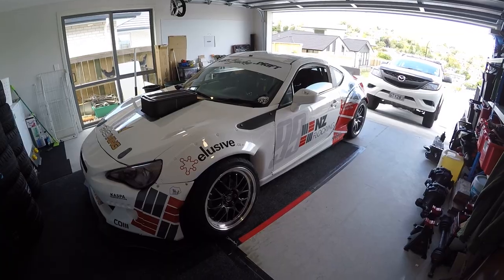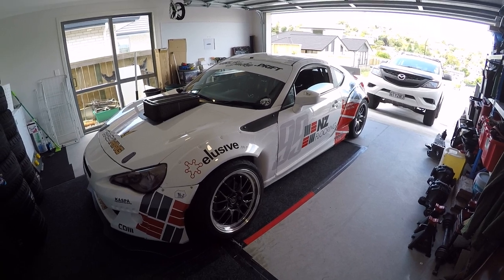Hey guys, Kurt Blakey here. Today I thought I'd just make a little video regarding the LS-powered GT86. I built this car purposely to drift and compete in D1NZ — it's a purposeful drift competition car. I thought I'd do a pretty decent video outlining the parts involved, brand partners, and just go over the whole car for everyone that doesn't really know too much about it. Sit back and enjoy.